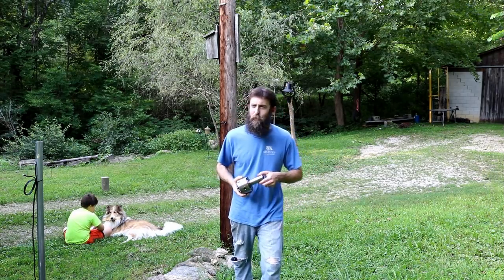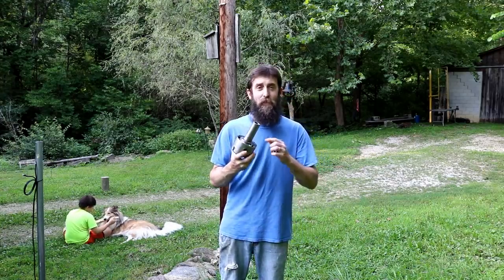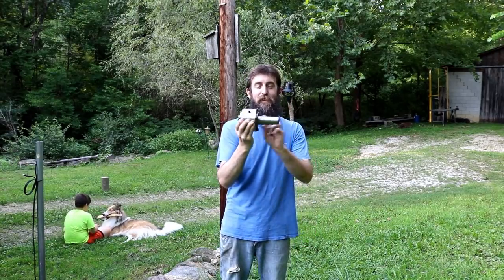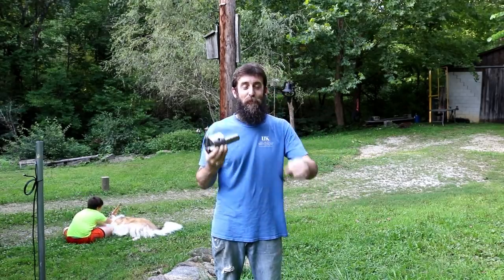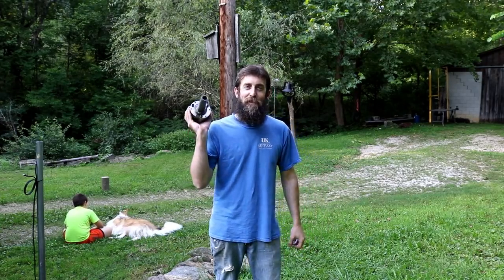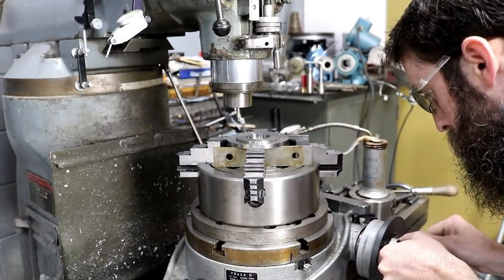Hey guys, welcome to the shop. This week we're going to be playing catch up — I'm going to bring in a couple of projects that I've already started but figured you'd enjoy. We're going to be making an adjustable runout backplate for a three-jaw chuck that goes into our cutter grinder powerhead, and we're going to be working on our keyed washers for our grinding wheel hubs. Like always I got some other stuff to show you too, so let's go in the shop and get started.